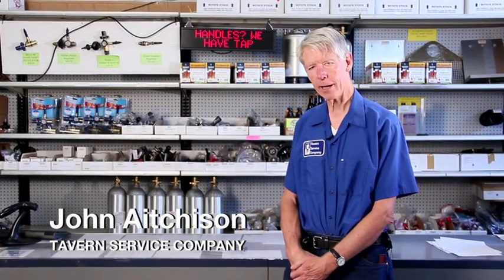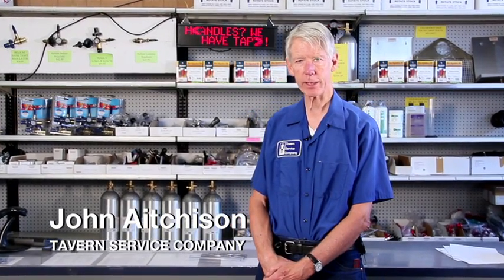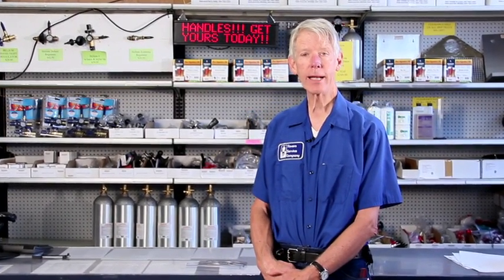Hi, my name is John Acheson. I am the owner of Tavern Service in Northridge, California, and today I would like to talk about the types and sizes of beer lines — how long they should be and why they need to be what they are.